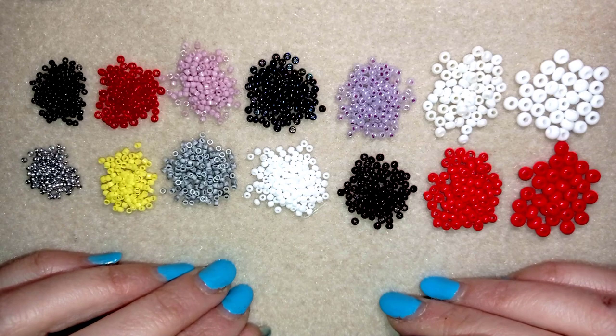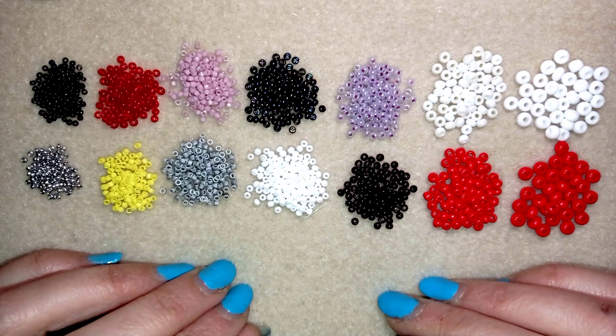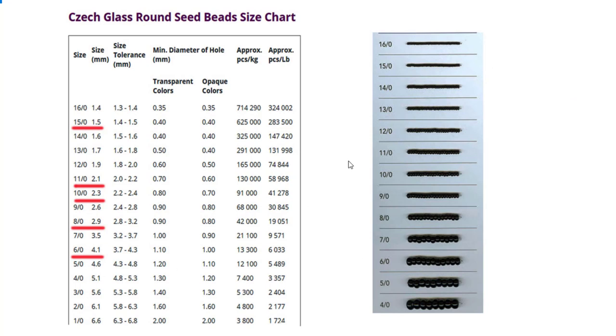I want to say a few words about the sizes and I will show you a table. What you see on your screen is a chart of the seed bead sizes — the Czech glass round seed bead sizes. There are similar tables for the other manufacturers that are really close to this one. With the red line are underscored the beads that I use in my tutorials and that are most commonly used for most tutorials you will see on YouTube.